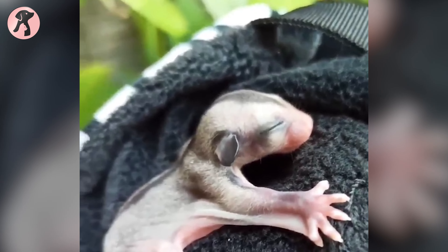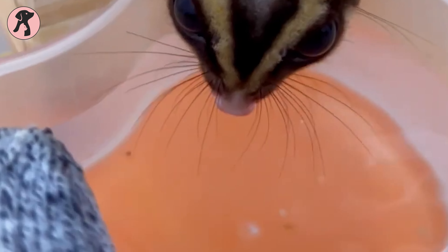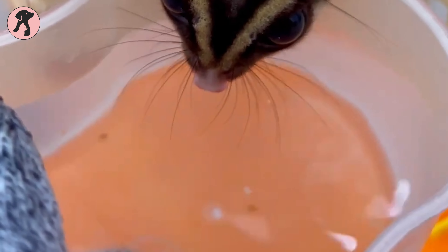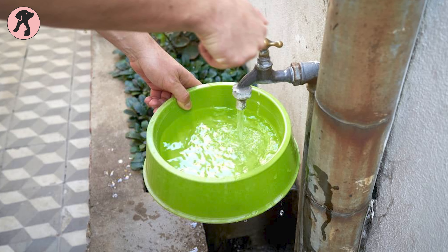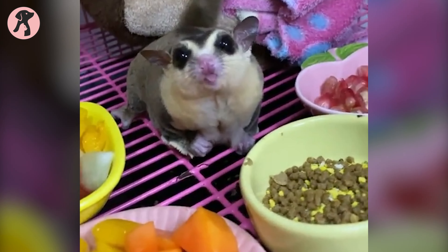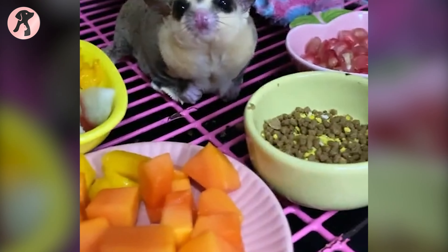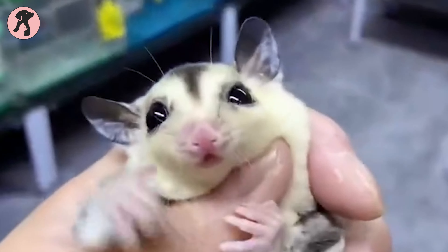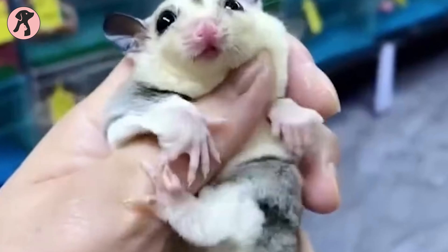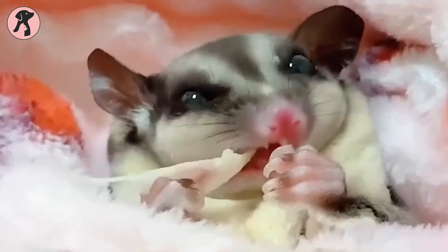Dehydration poses a significant risk for sugar gliders during the hot summer months. To ensure proper hydration, provide multiple water bottles filled with fresh, clean water throughout their cage and replenish them daily. Clean the bottles frequently to prevent bacterial growth. In addition to water, offer occasional hydrating treats such as melons, grapes, or cucumber slices, which have a high water content. Consult your veterinarian about providing sugar glider-safe electrolyte solutions, especially if your gliders are prone to dehydration, as electrolytes play a crucial role in preventing and treating dehydration.